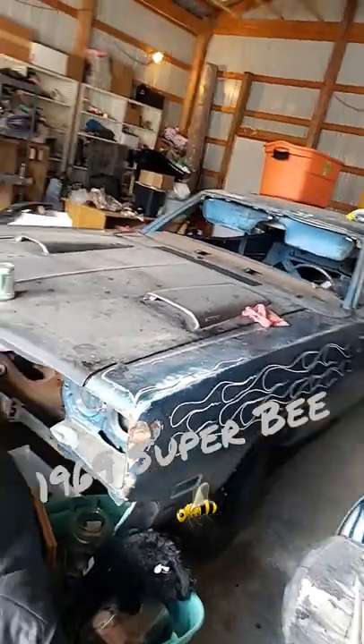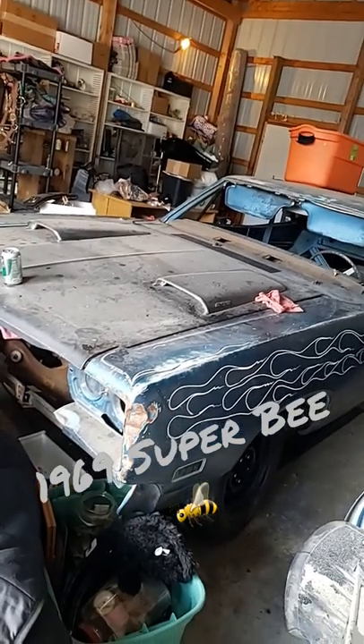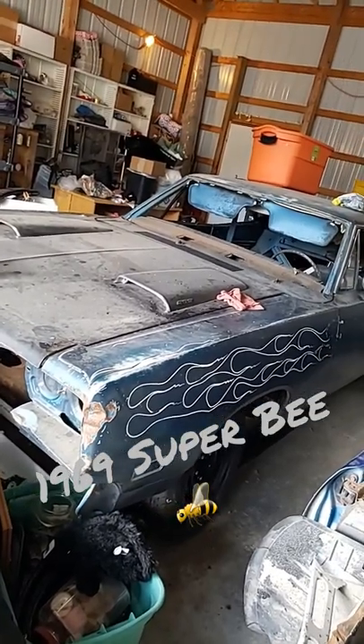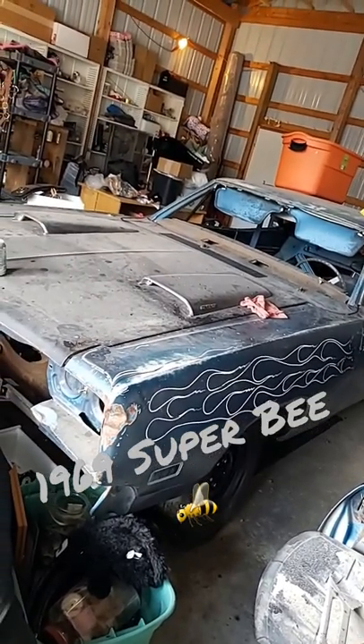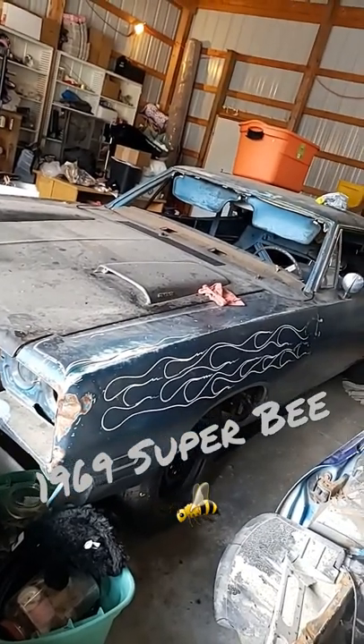Real N96 Ram Charger hood car, 383 automatic, bucket seat console, B5 blue with B7 blue interior, with the rally gauges like all Superbees had. It's a really, really nice solid car.